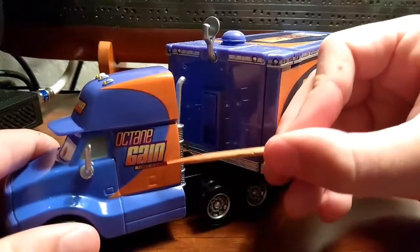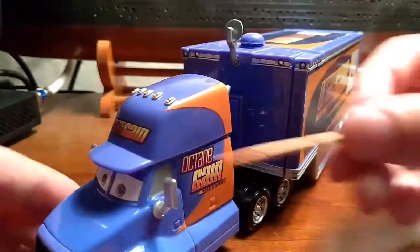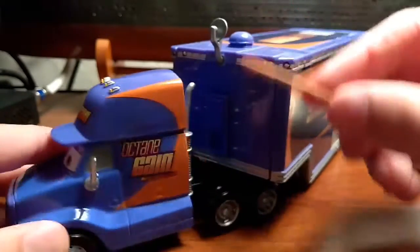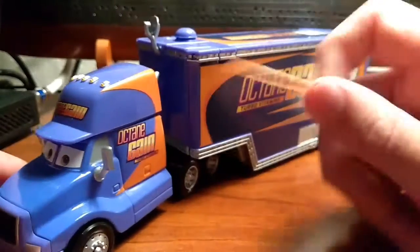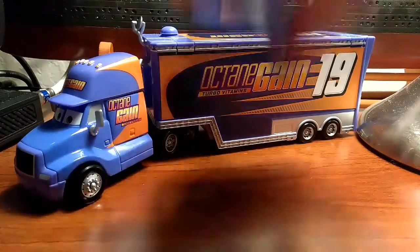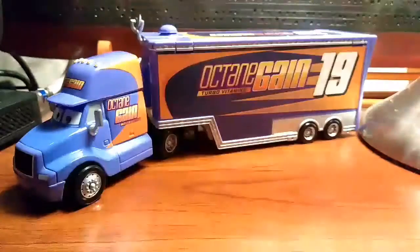This one doesn't have a number — it just says Octane Gain Turbo Vitamins right there. He's got silver mirrors, cab lights, and silver stack pipes. The purple on it — I like the purple. It matches Bobby a little bit. Yeah, it matches Bobby — it's Bobby's purple.